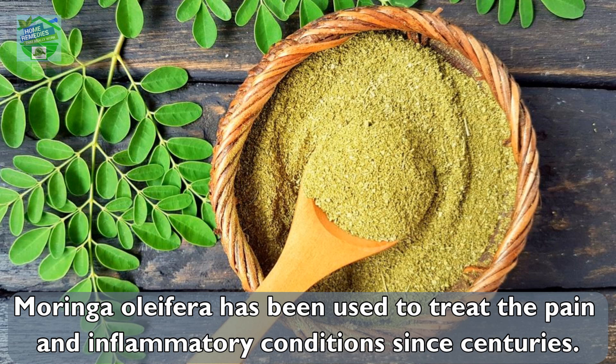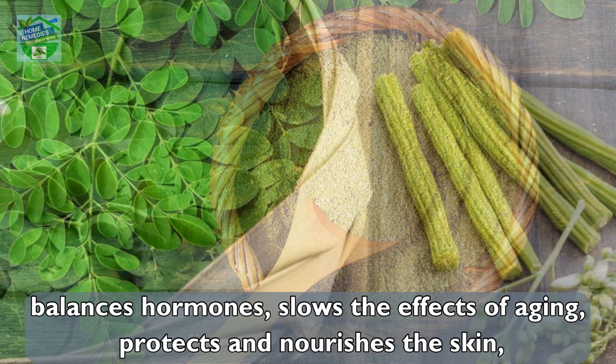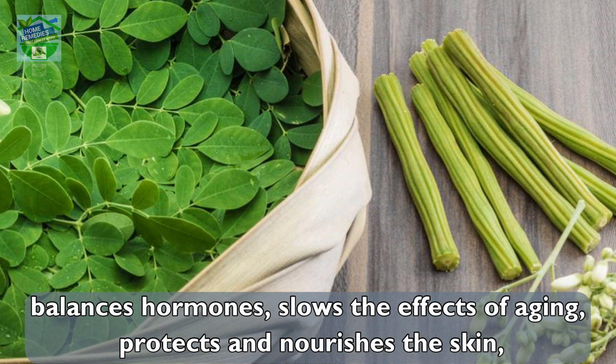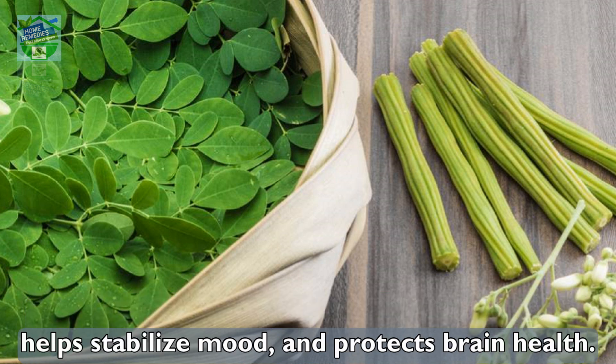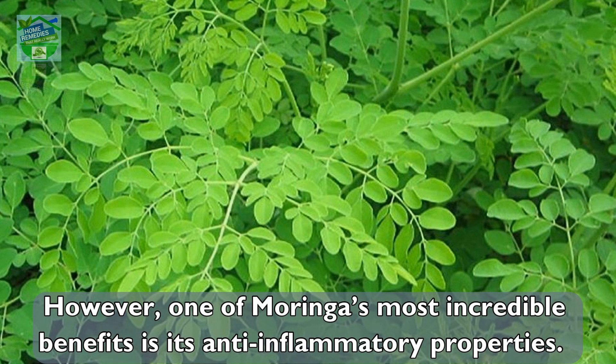Moringa contains healing antioxidants, improves digestive health, fights diabetes, balances hormones, slows the effects of aging, protects and nourishes the skin, helps stabilize mood, and protects brain health. However, one of moringa's most incredible benefits is its anti-inflammatory properties.